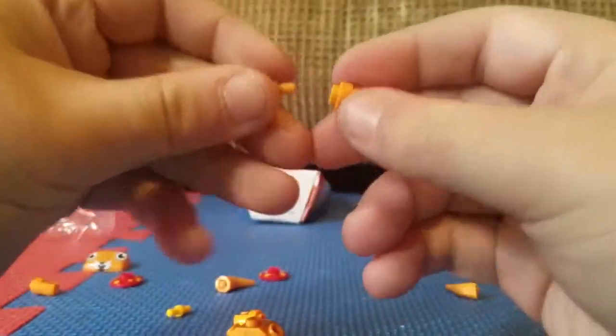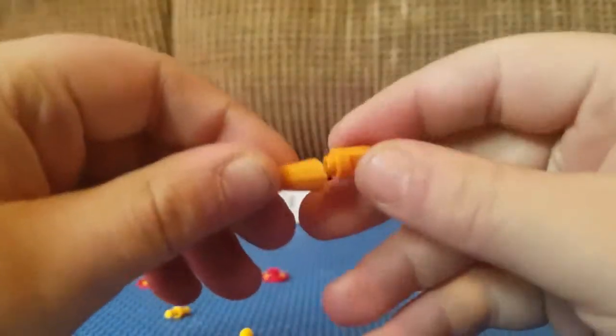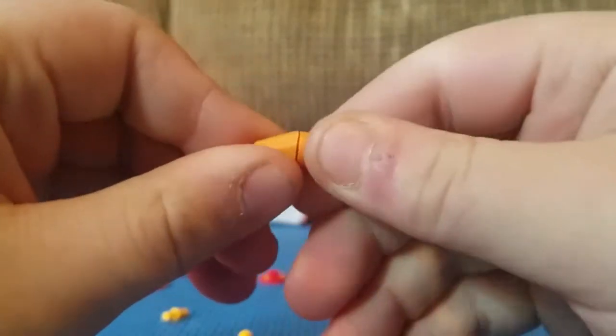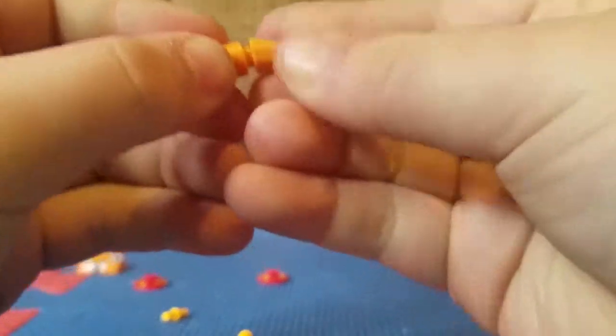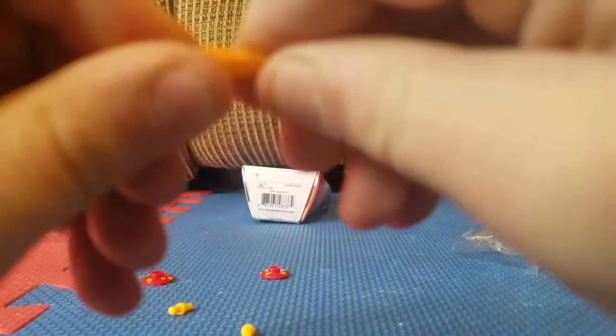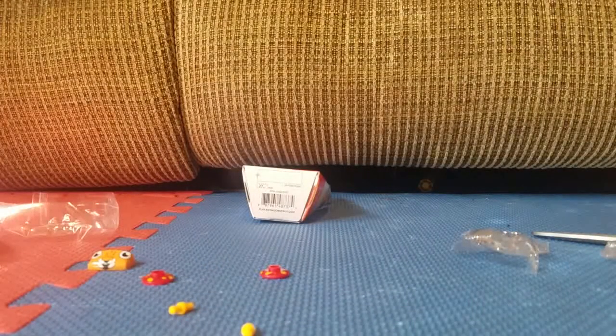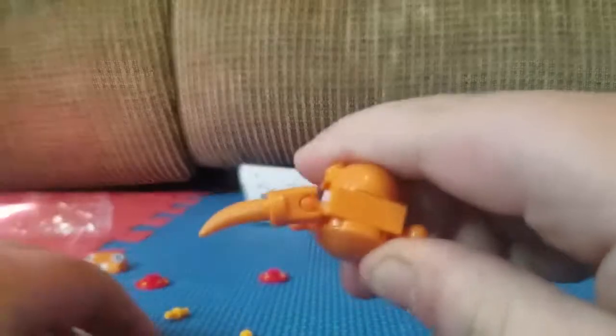This will be the last one right here — there we go. Now that you've done that, you're going to take this piece right here and stick it in just like that with the even bigger piece. Then take this piece again and stick it in here like that. If you need, you can go ahead and twist these things — they're able to move.